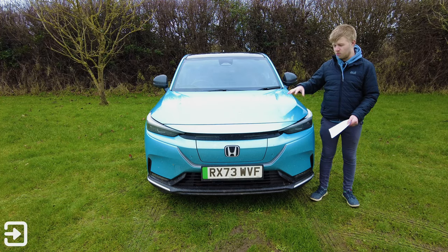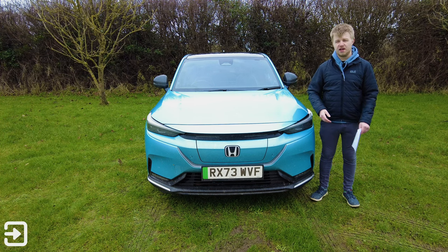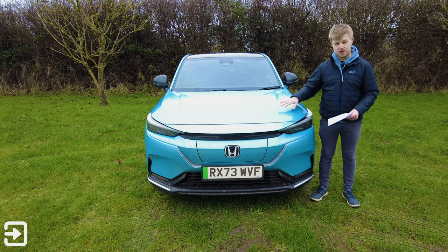I do like this colour. While it may not come across particularly well on camera, it does look really good in person, especially on a sunny day. It is a pretty grim day today, so it doesn't look that impressive.